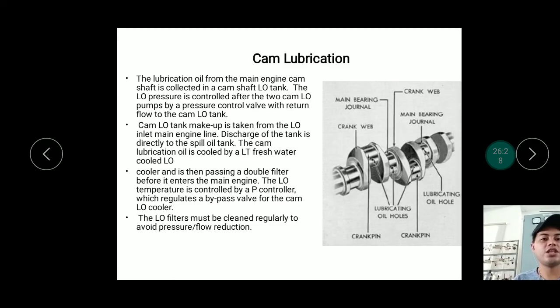For cam lubrication, there are holes through which oil passes to the cam shaft. The cam shaft activates and pushes the fuel injectors, exhaust valves, and intake valves. This is the cam shaft lubrication system.